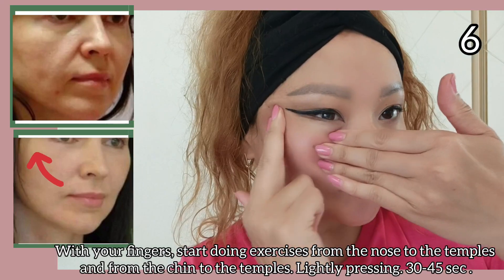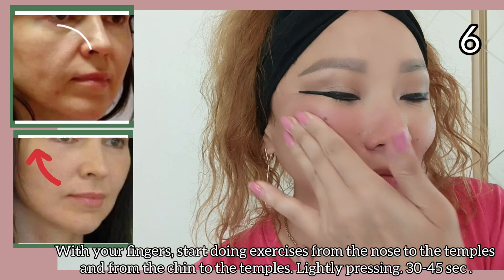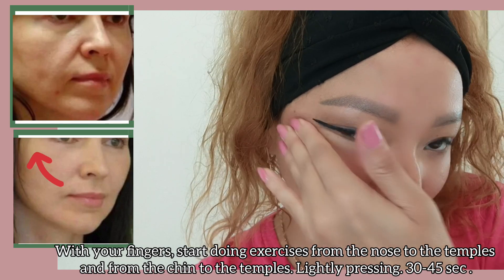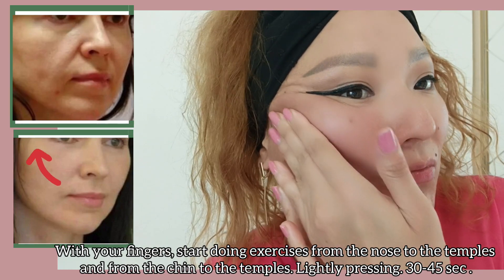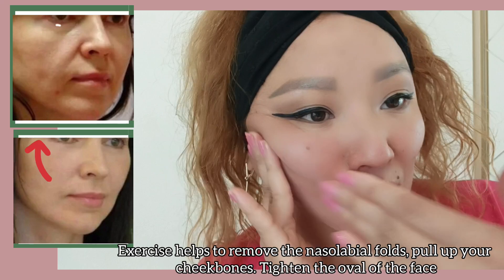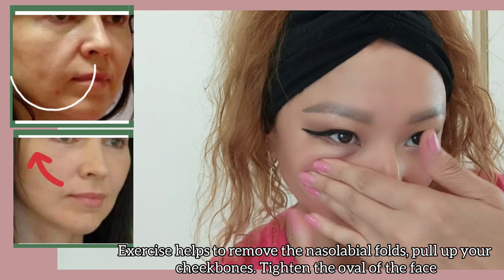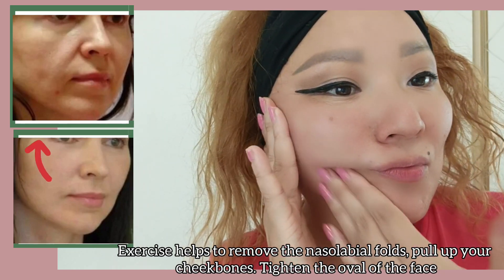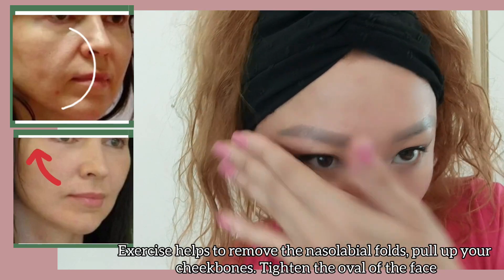With your fingers, start doing exercises from the nose to the temples and from the chin to the temples, lightly pressing for 30 to 45 seconds. This exercise helps to remove nasolabial folds, pull up your cheekbones, and tighten the oval of the face.